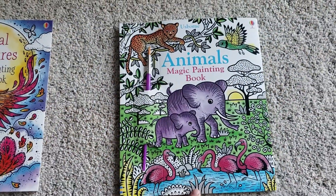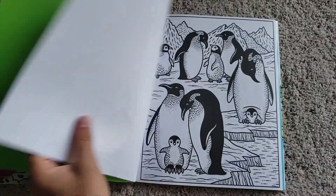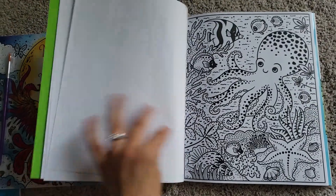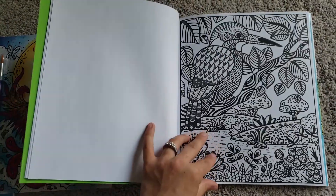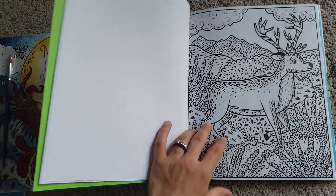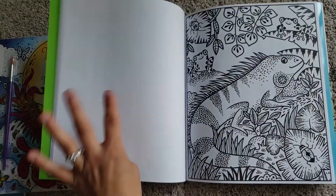Here's the Animals Magic Painting Book, which also comes with a paintbrush and several pages for mess-free fun. Just give them some water and they can go at it without you having to worry about it getting everywhere. Once you add the water to the page, the color magically appears, and there are a lot of great pages in here.